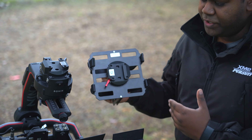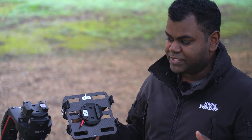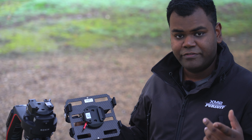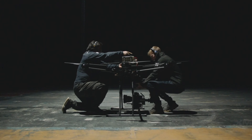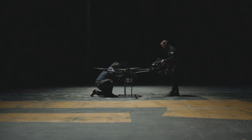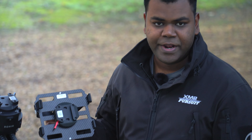For example, we use this quick release on our Tango 2 drone. What that means is that we can go from under to over in a matter of seconds. All it takes is two people — one to grab the gimbal and one to grab the battery tray — and switch them over, and we're ready to go in a matter of seconds.